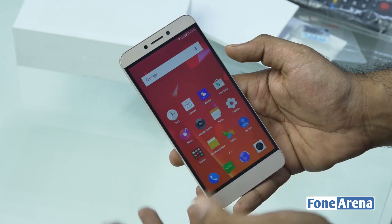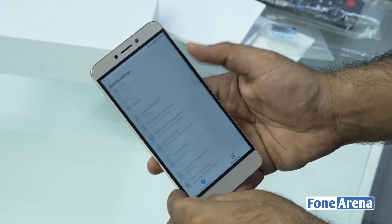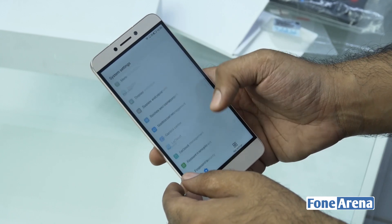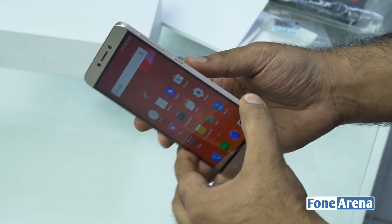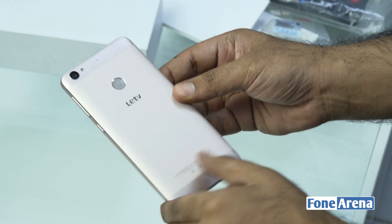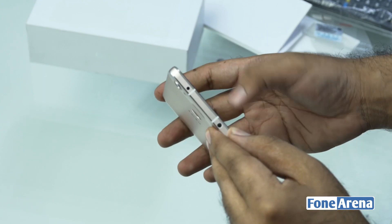That was a quick unboxing and hands-on with the LeTV or LeEco Le 1S. It's going on sale on Flipkart soon — you can register if you want to get one. It's a pretty good value-for-money device with amazing specs for the price. Do let us know what you think in the comments and ask any questions — we'll try to answer them. Thanks for watching, see you in the next video.